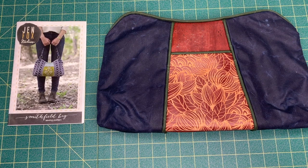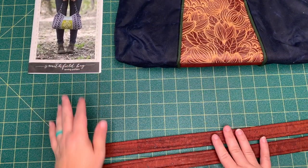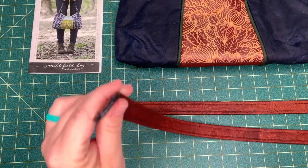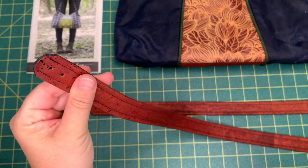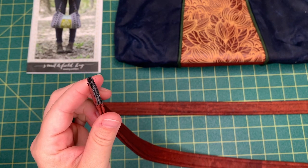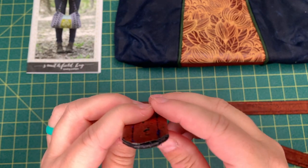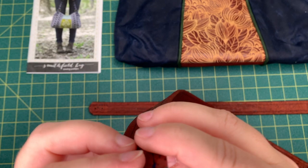Here's where we are so far. We have our holes punched and we're ready to put on our straps, which we have right here out of the brick cork fabric. What I have left to do is finish these edges before I rivet them onto the bag. You can do that with the Fabric Fusion pen, which I've already done here — you can see it shines a little glossy, but you will see the fabric backing. It didn't quite give it the polished look I want.